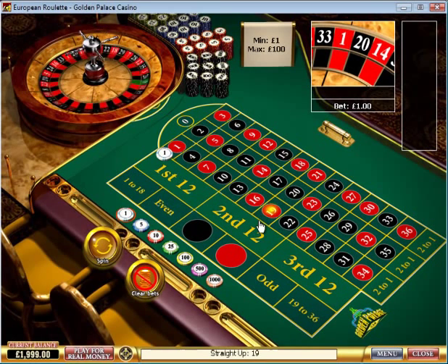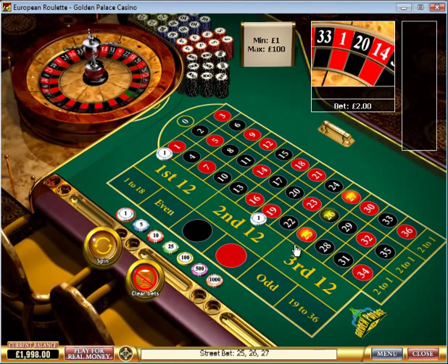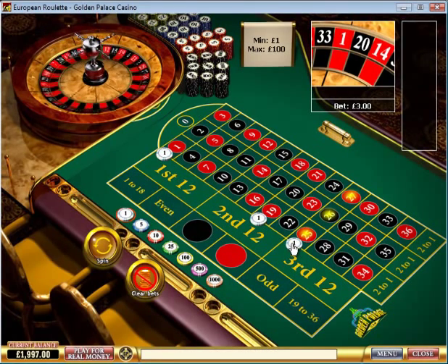Likewise, anywhere on the table, whichever three numbers you want to select, just place your chip on the outside edge of the table there, and that's called a street bet at 11 to 1 odds.